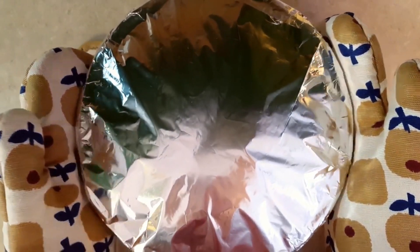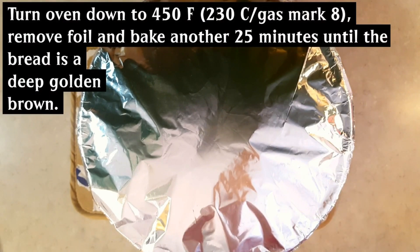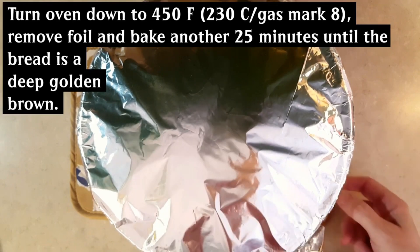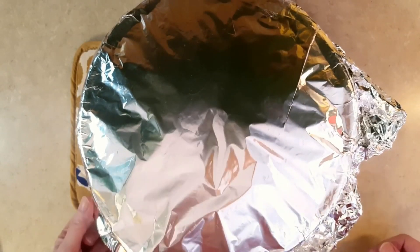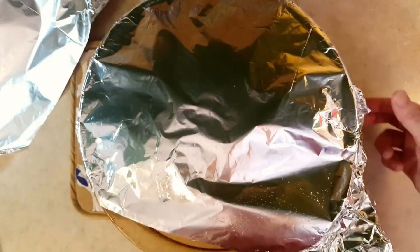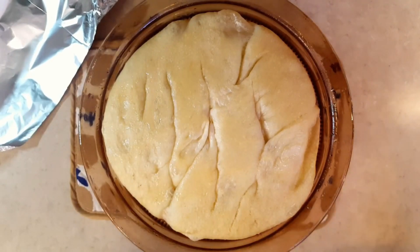We're at the halfway mark of the baking time. I've turned my oven down to 450 degrees Fahrenheit — 230 Celsius or gas mark 8. Very carefully removing the foil from the pan — it's going to be hot, so please be careful of your fingers and watch for steam. That's what it looks like right now, and I'm putting it back in the oven for 25 more minutes until it's a deep golden brown. Usually between 25 and 30 minutes you should be good.